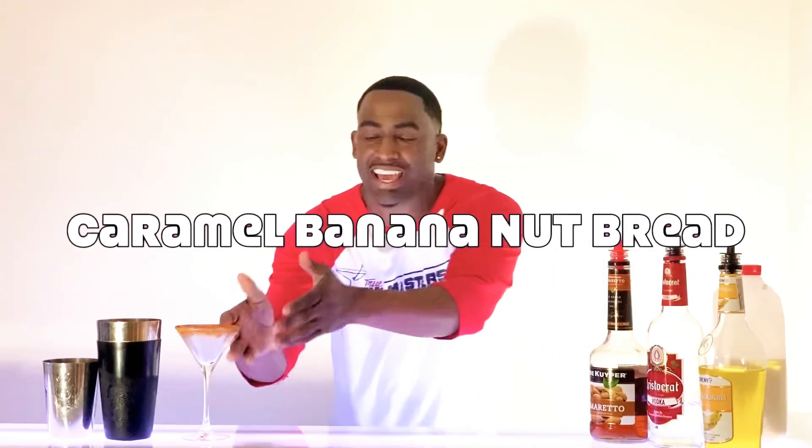This week, we got another special cocktail we're bringing. We're going to get adventurous this week — we're going to teach you how to make a caramel banana nut bread.